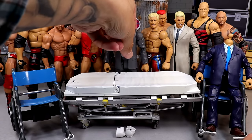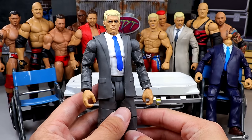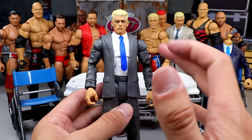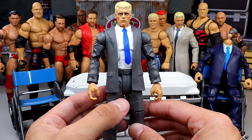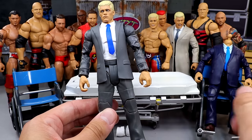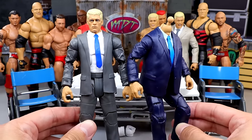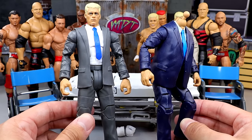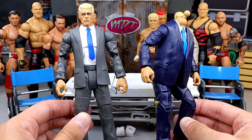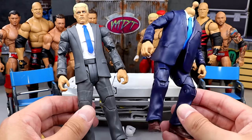Next up, we have our Cody Rhodes Elite 109 figure. If you missed our review of this figure, go check that out. Today I felt this suit was so flat. You could get a decal to go over the suit jacket and arms, but I don't think it would look that good and they'd fall off. So today we're gonna be head swapping this guy and shoe swapping him with this Paul Heyman body. I'm gonna put brown shoes on there — I think the brown shoes would be cooler.